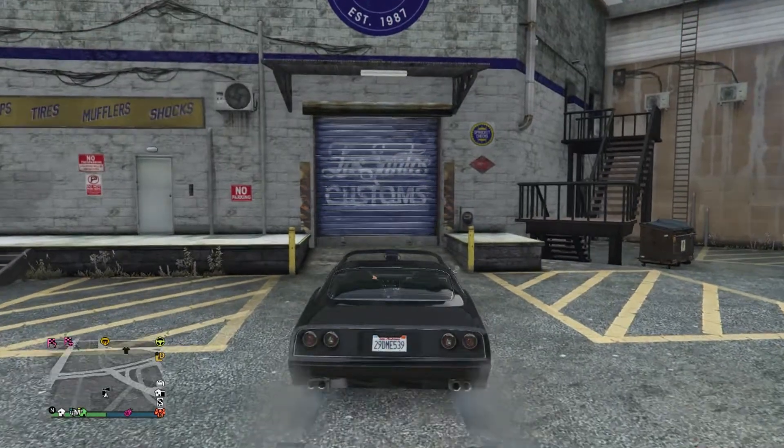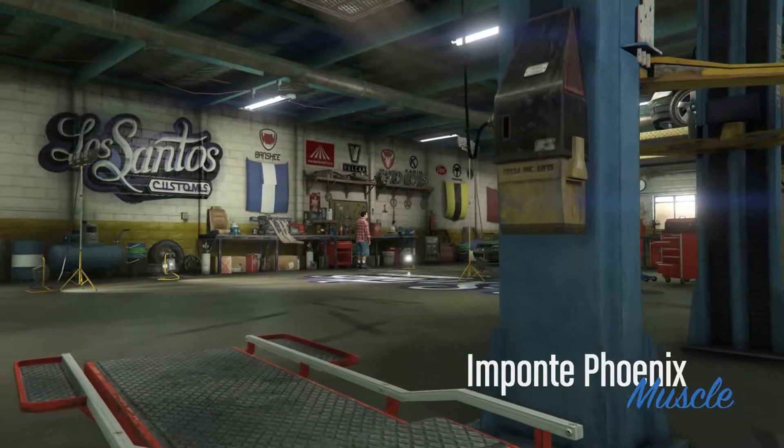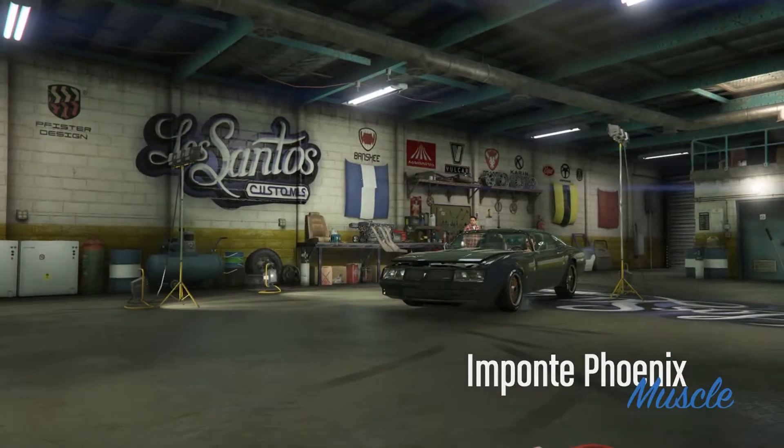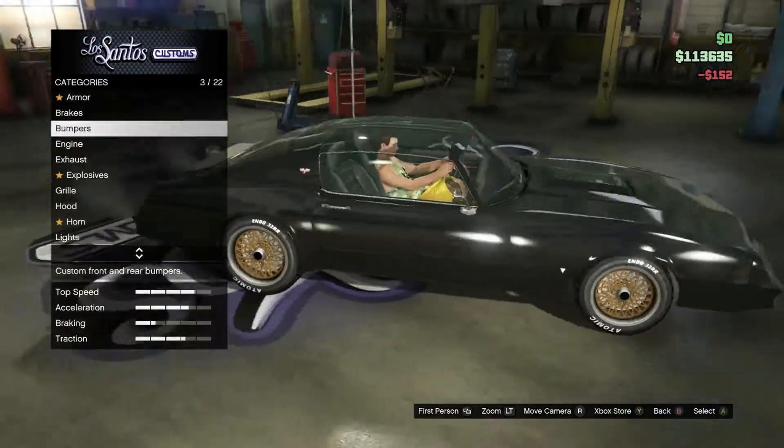Hello, my outlaws, and welcome to a how-to video. I'm going to show you how to make the Trans Am from Smokey and the Bandit, so let's get into this video.